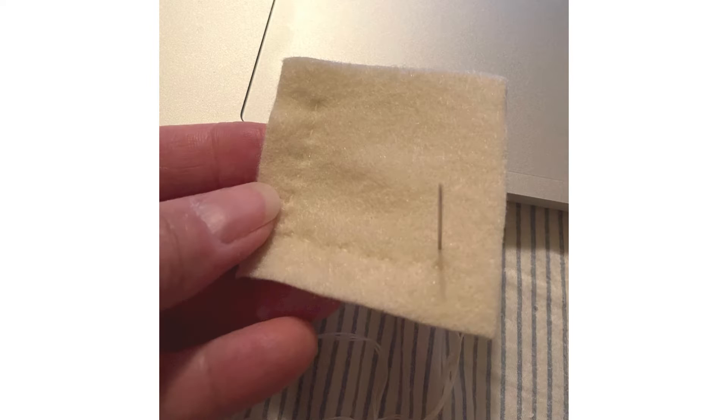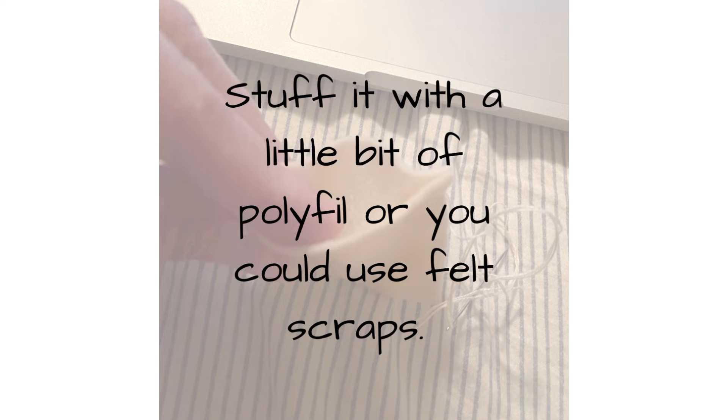Use a running stitch and matching thread to sew in about one half inch on three sides. Then you are going to stuff a little bit of polyfill, or you could use felt scraps, into it.